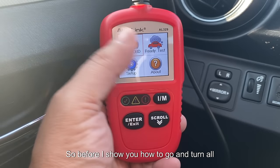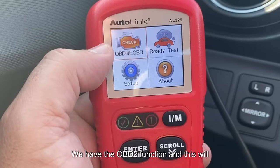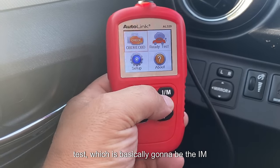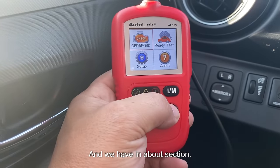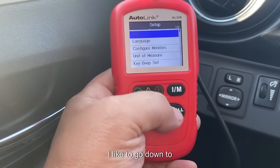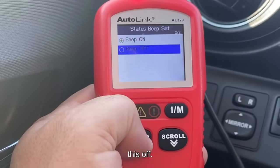Before showing how to turn that off, let me talk about the display and its simplicity. There are only four options: OBD2 function, which works on any 1996 and newer vehicle; ready test, which is basically the IM monitor button; setup; and an about section. In setup you can configure languages and units, and I like to go down to where it says status beep and turn that off.